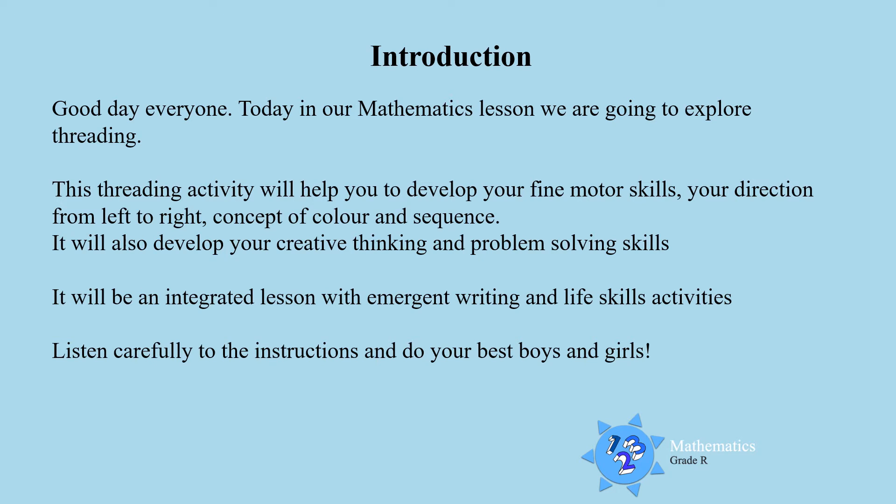It will be an integrated lesson with emerging writing and life skills activities. So listen carefully everyone, listen to the instructions and do your best boys and girls.